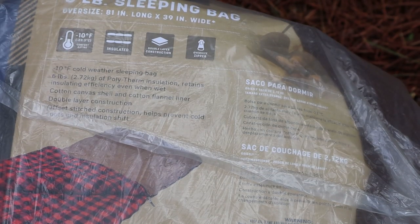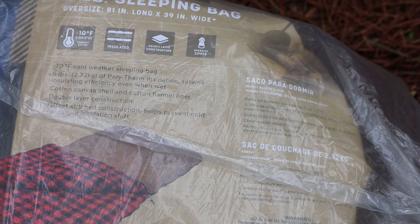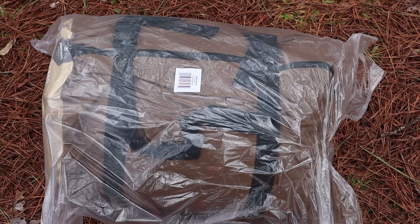Introducing the Grizzly 6lb Canvas 10 Below Sleeping Bag by StanSport. Available brand new in the box, six pounds. Let's open this thing up and give it a try.